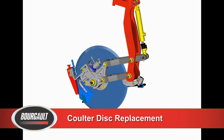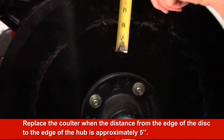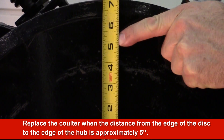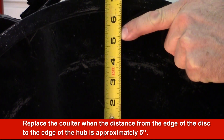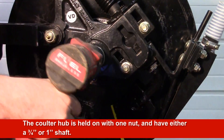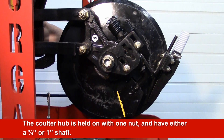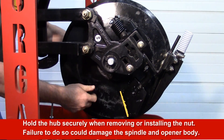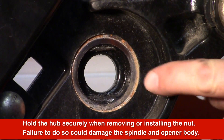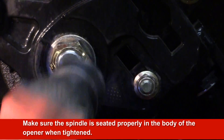Replace the coulter disc when there is excessive wear and the bander is not performing properly. A new coulter disc is 20 and one half inches in diameter. It is recommended to replace the coulter disc when the distance from the edge of the disc to the edge of the hub is approximately 5 inches, or if the cutting edge is damaged or blunted. The coulter hub is held on with one nut; the hub will have either a 3 quarter inch or 1 inch shaft. It is important to hold the hub tight in place when removing or installing the nut, as failure to do so could damage the spindle and the body of the opener. Make sure the spindle is seated properly in the body of the opener when tightened.